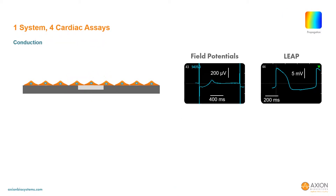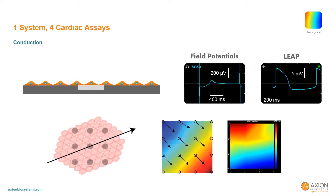By performing these measurements across the array of electrodes in each well, information about the propagation of the cardiac action potential can be directly quantified — namely the speed and direction, as well as the consistency of the pacer location and propagation pattern.